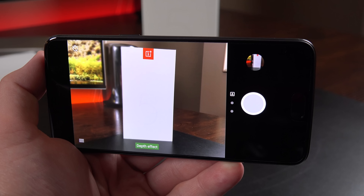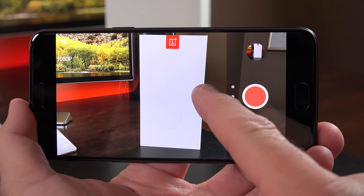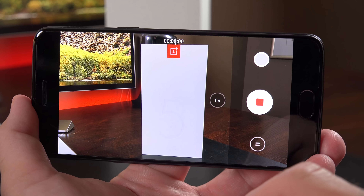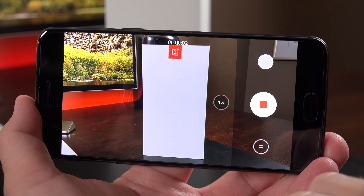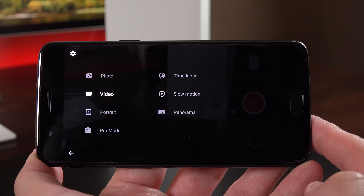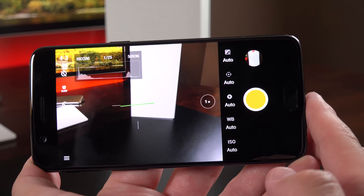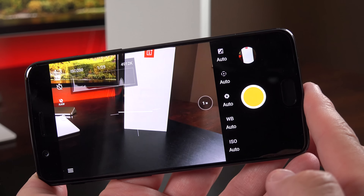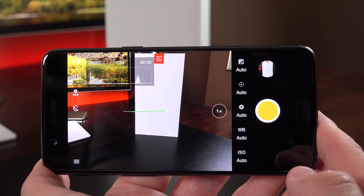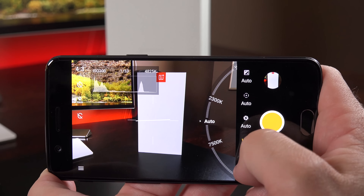In video mode, you have the same telephoto effect — you can zoom in and out or use the manual controller, start recording, and even snap images while recording. There are additional modes in the lower left corner: photo, video, portrait, pro mode, time-lapse, slow motion, and panorama. Pro mode gives manual controls for exposure, focus, aperture, white balance, and ISO, with on-screen information like a horizon line, metering points, and ISO levels.